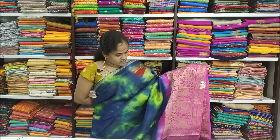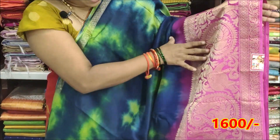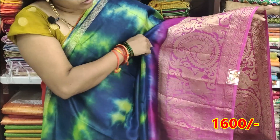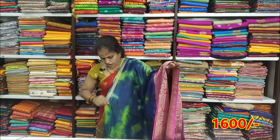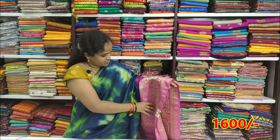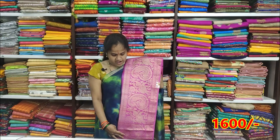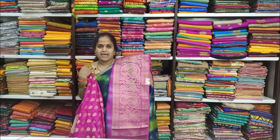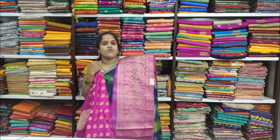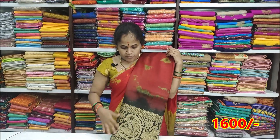The blouse comes in 4 colors: black color combination, blue with green, pink border, and brown border with blue, green, and pink color. There is also a brinjal blouse and brown color options, with a bronze red variation.